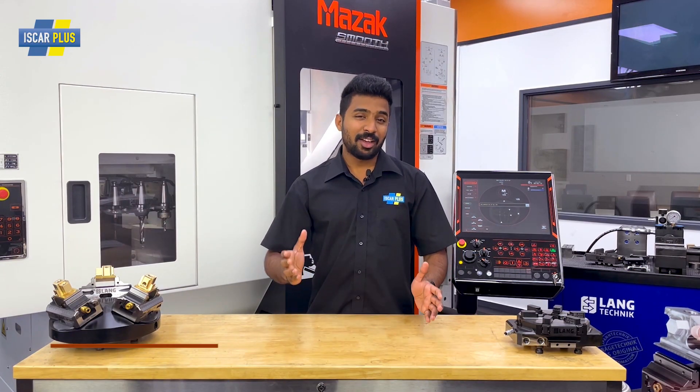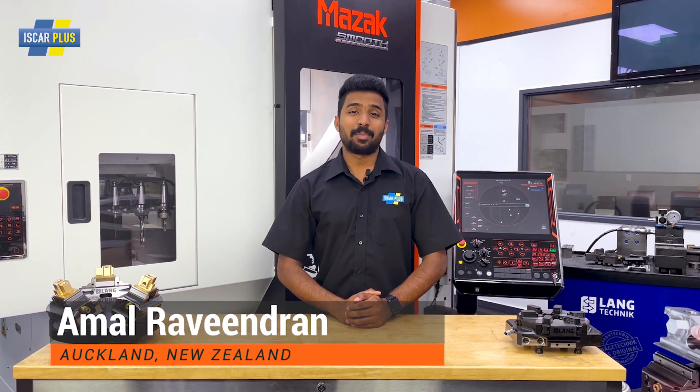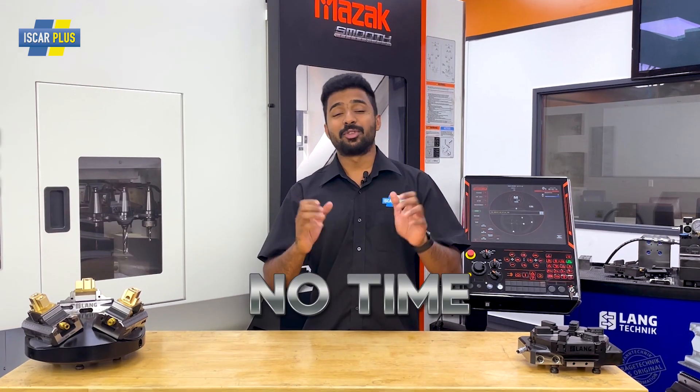G'day CNC Warriors, I'm Amal and welcome back to the Tech Centre of SK Plus in Auckland, New Zealand, where we've got no time for downtime.